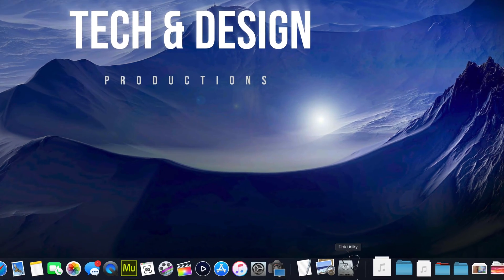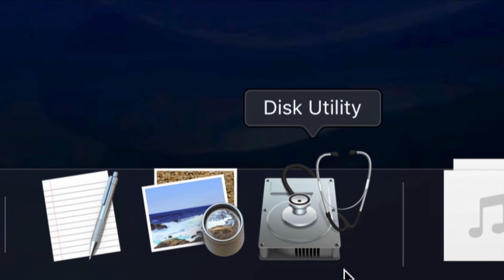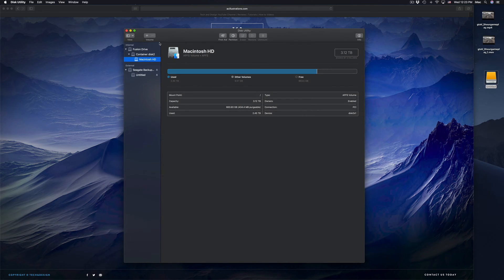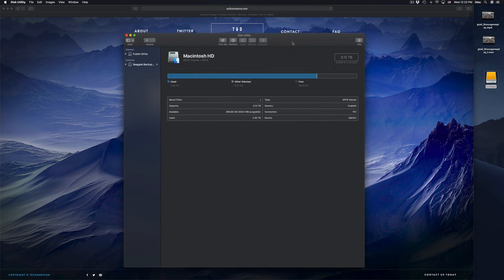Before we do anything, you guys should format it. In Disk Utility, we're gonna click right there. Formatting means that everything inside that external hard drive will be erased and deleted. This is to make it work on your Mac and PC as well. Everything has to be deleted from the external hard drive in order for us to do that.